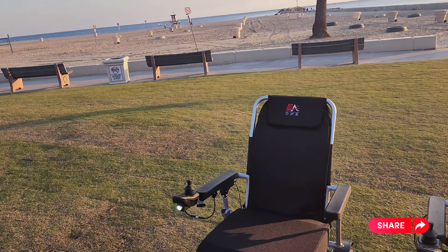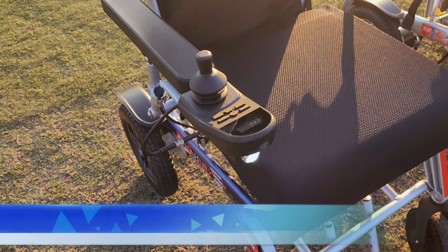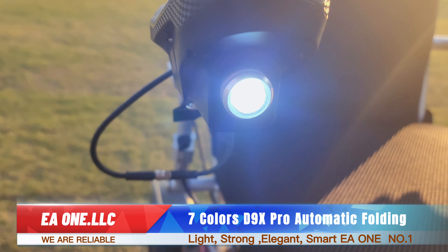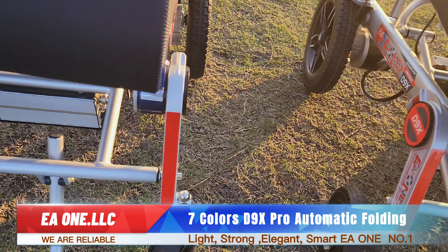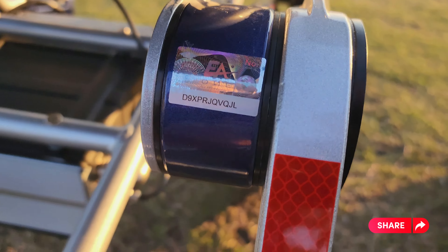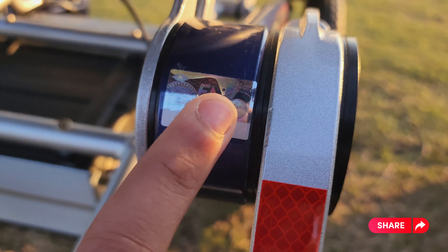Hello, this is the EA1 electric wheelchair. Today we're going to be showing you our exclusive seven-color wheelchairs, their features, and how to know whether your wheelchair is original or not. Firstly, we have the flashlight. We also have these red light stickers.